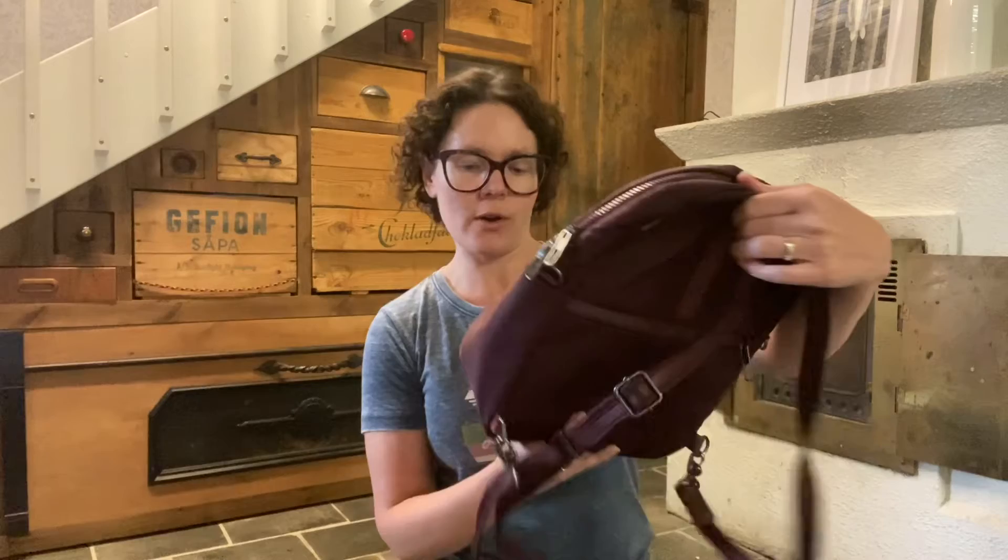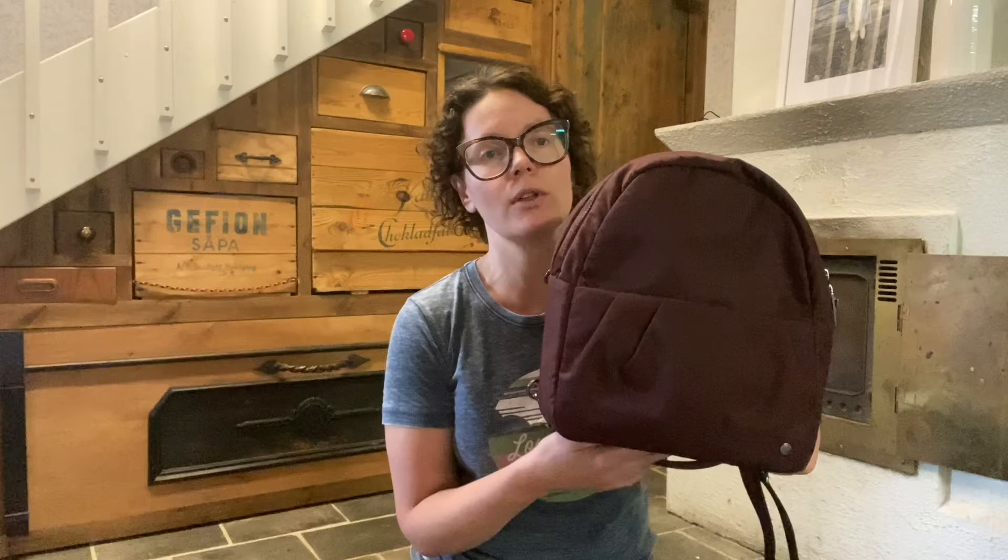Today I wanted to do a review of this bag. It's called PackSafe. I bought this because it's slash-proof and you can lock all of the pockets, so you don't have to worry about people taking stuff out of your bag. My husband and I were going to go to Croatia, and I thought I might as well be safe if I can. This bag cost me about $100 — probably a little more than that.